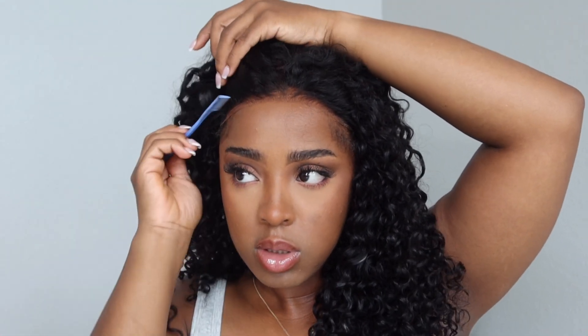You guys are going to see — the wig looks amazing. I love the curls. This is how the wig looks after I shampooed it and let it air dry. So I hope you guys enjoyed this video.